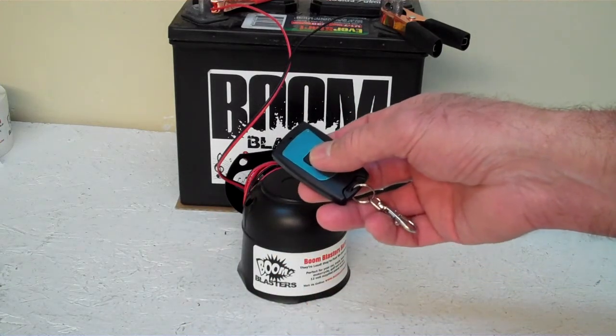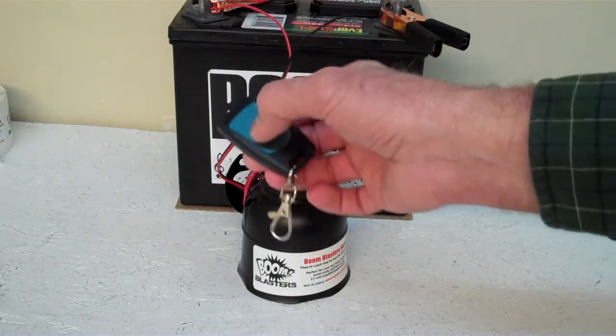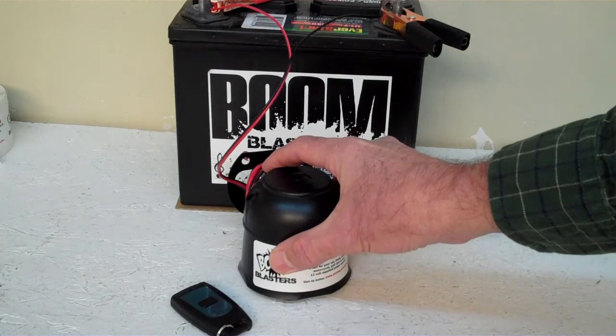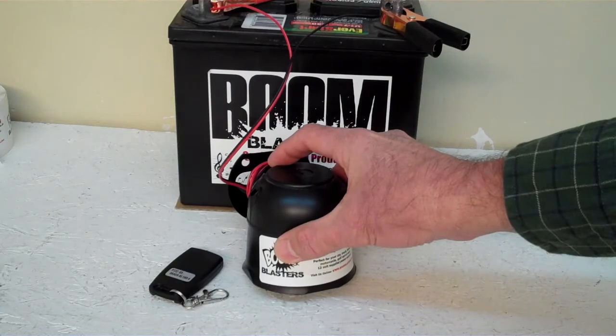This is a really big seller for people that are Alabama Crimson Tide fans. So this is our Elephant Sounds wireless car horn. Let me play it again for you.